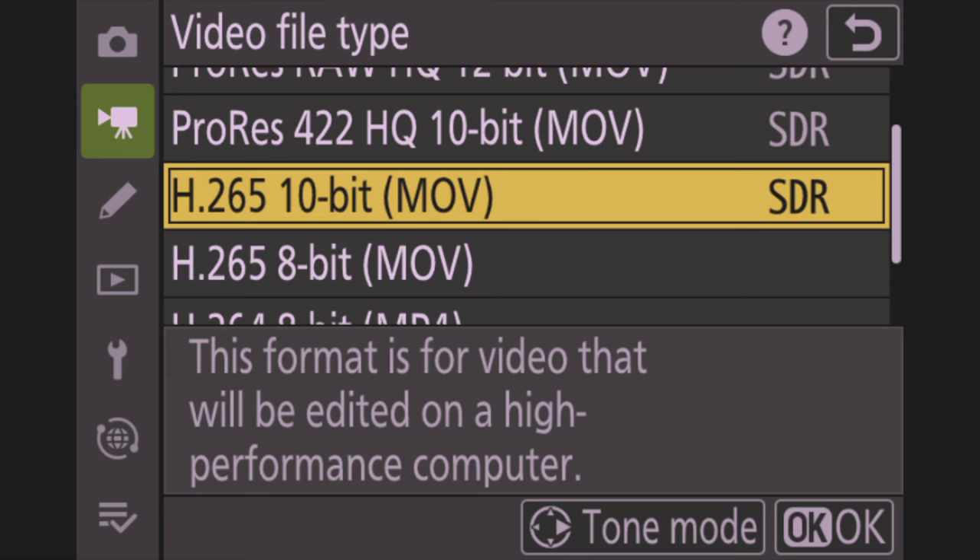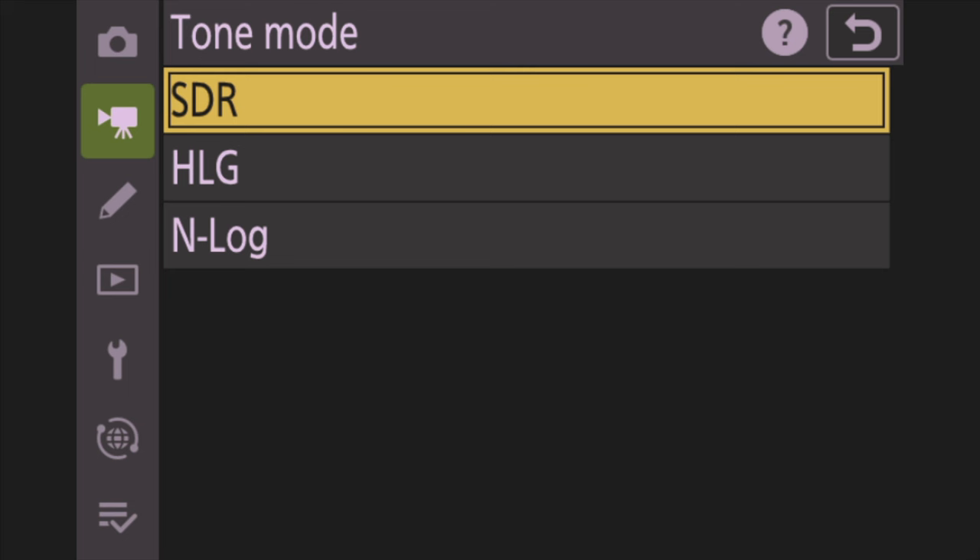You can also right-click by the OK button to get the tone modes — HLG, Log, or SDR. I leave mine in SDR, which means I don't have to color grade. If you put it in Log you'll have to color grade later, which gives you more to push in post. But Nikon does really good colors, so I don't lose too much by leaving it in SDR.